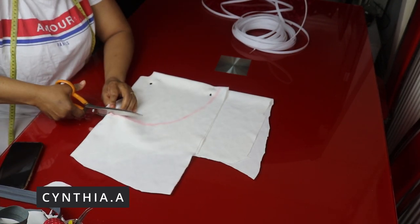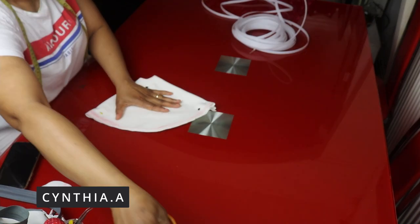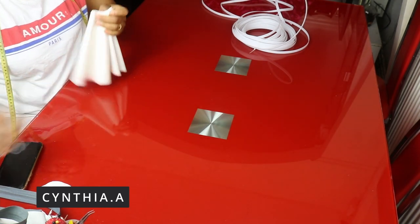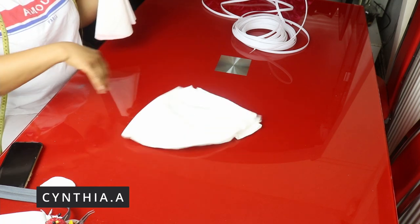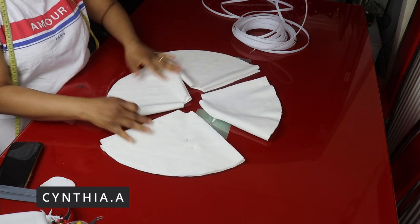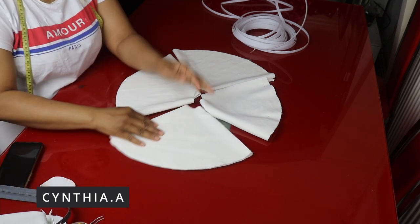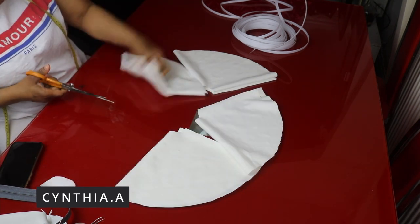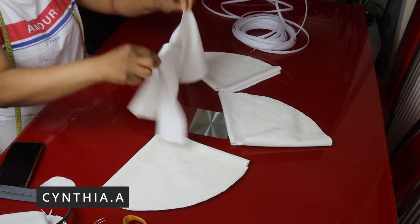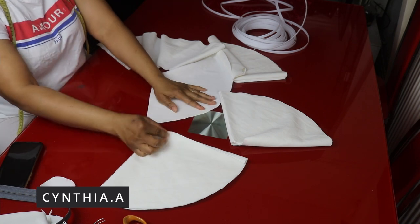I'll cut out the length and use this to cut out the remaining pieces. I'll be cutting out four of these. I've cut out the four circles. If you don't want to use this method you can use the other one — the flounce method, I have it in my channel. Go ahead and open one side — you can see the drape. I'll open up the remaining three then join them together.